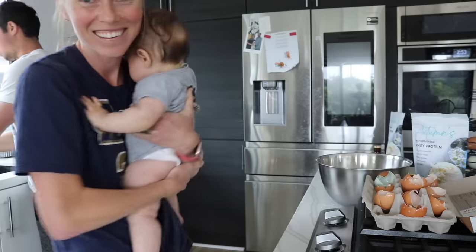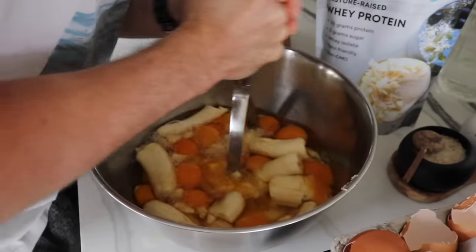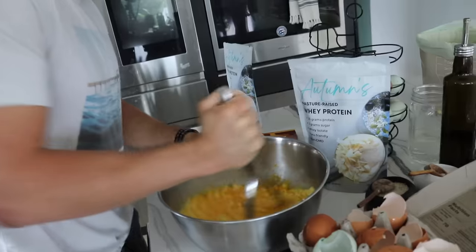This is the pro tip: to mash the bananas, you get a potato masher. He's just giving it a mash and making sure it's all mixed together. This is like the liquid component of the protein waffles.